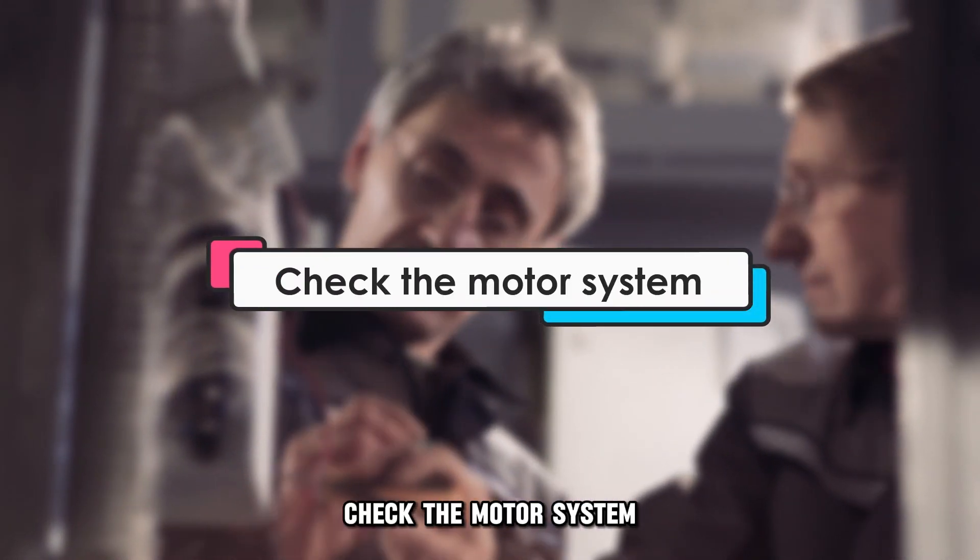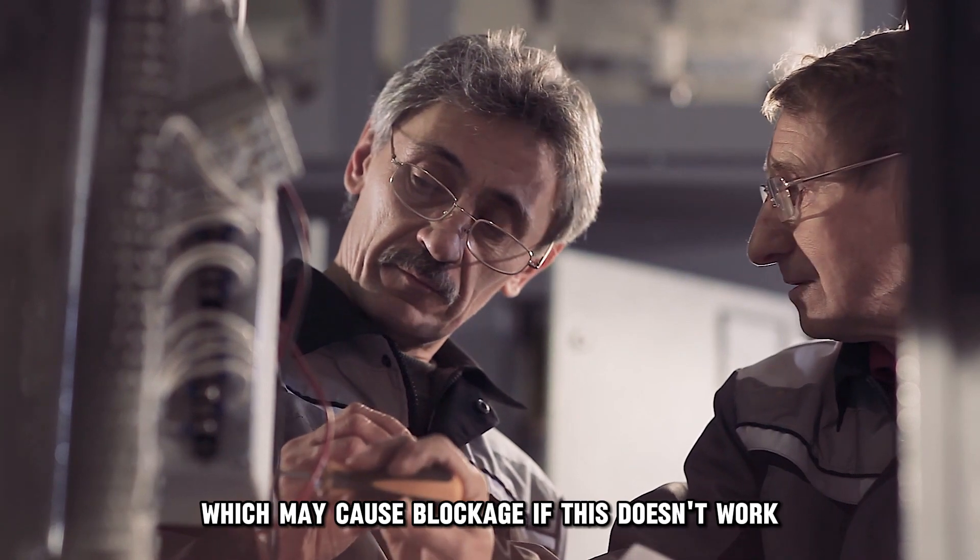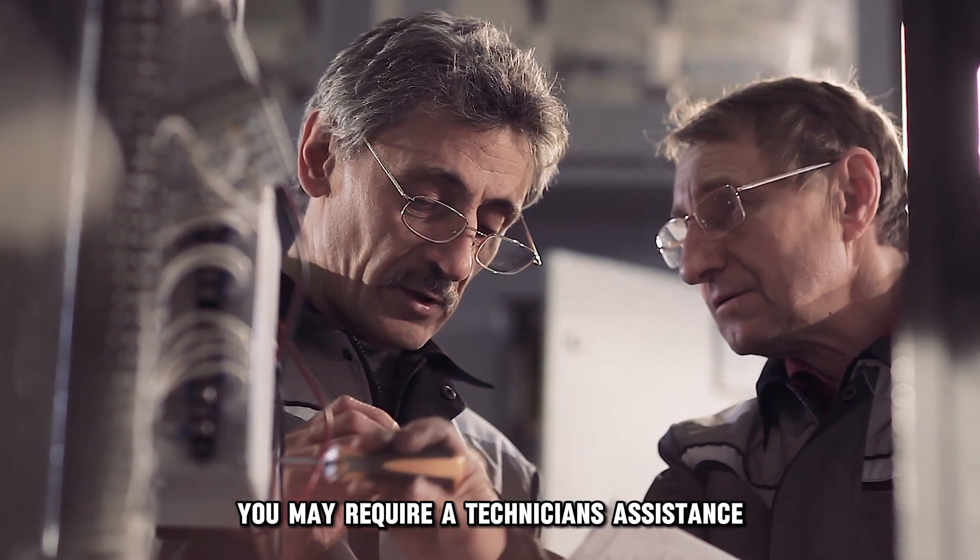Check the motor system. Inspect and clean the motor for lint build, which may cause blockage. If this doesn't work, you may require a technician's assistance.